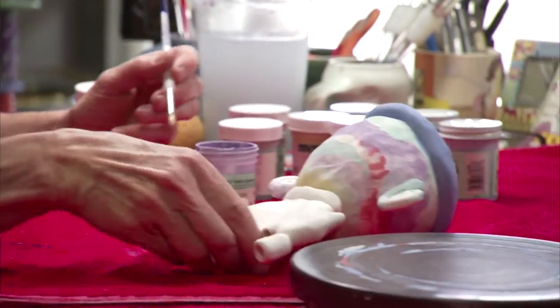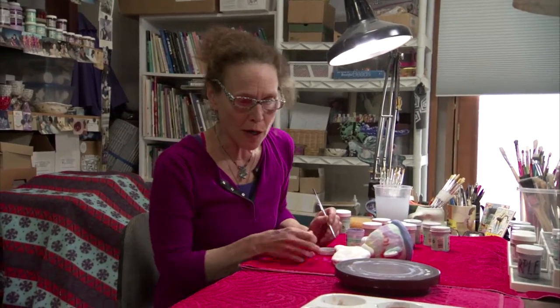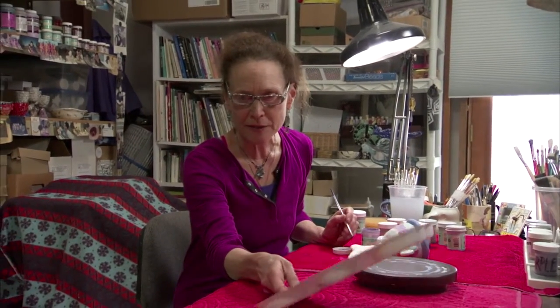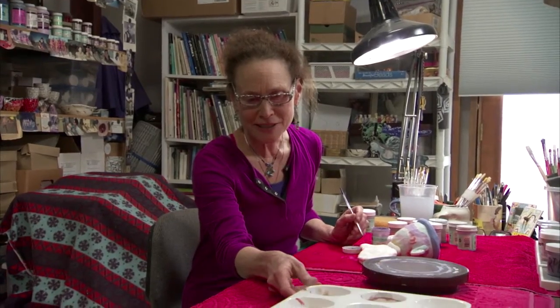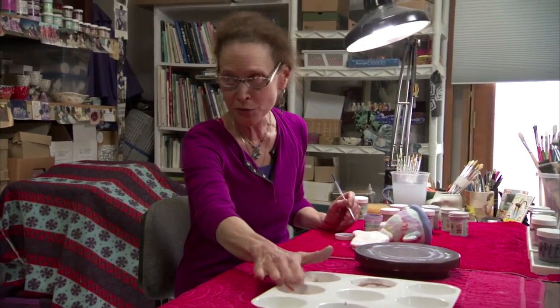A lot of times I'll dilute the color in the cap of the little bottle, or I'll use a palette like this. You can get it at an art supply store, and that's nice because you can mix your colors in here too.